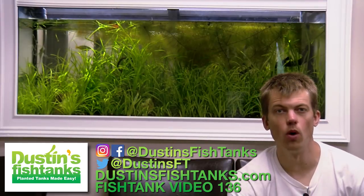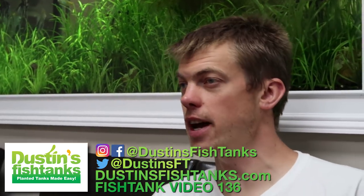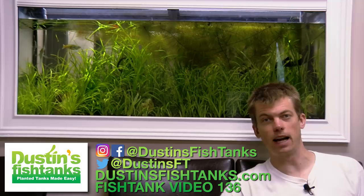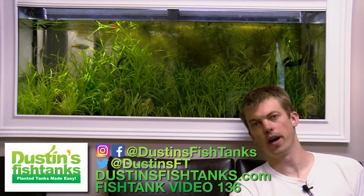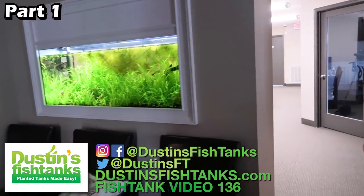What's up fish tank people, Dustin's Fish Tanks bringing it to you in front of one of my favorite tanks that I never have to do any work on. How's everybody doing? I hope you're doing well. In today's episode it's going to be part one of a two, possibly three part series of this in-wall tank.